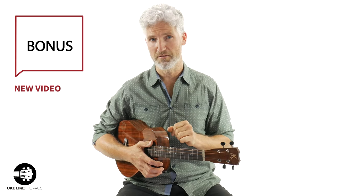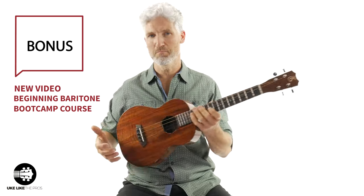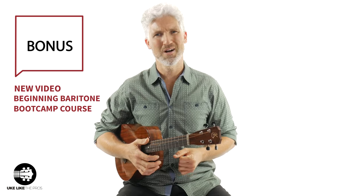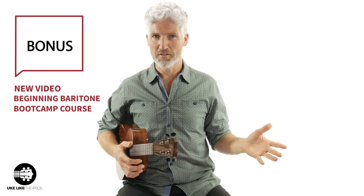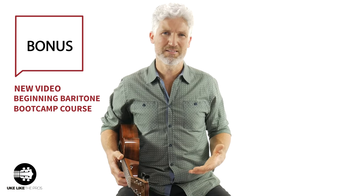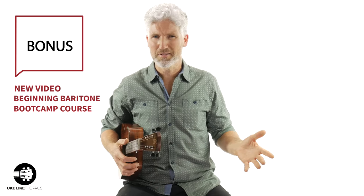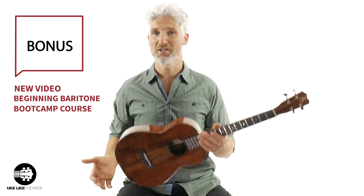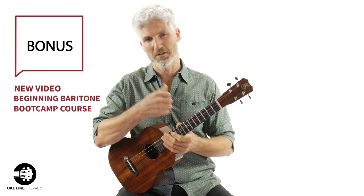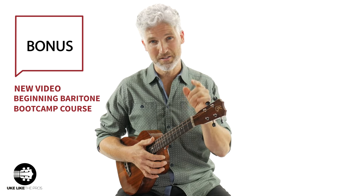I have a couple of bonus things to mention. First, I have another video coming out where we're going to talk about whether a baritone ukulele is right for you. And this is a very special announcement: in just a few days, I'm going to be releasing my Beginning Baritone Bootcamp course. I know there's not much material out there — you can search on YouTube and can't really find that much, and books are limiting. So I'm releasing a complete video course that teaches you all the essentials and everything you need to know to start playing your favorite songs on this great instrument, the baritone ukulele.